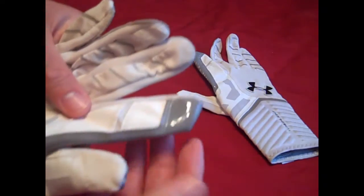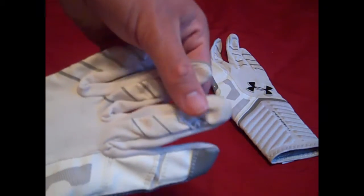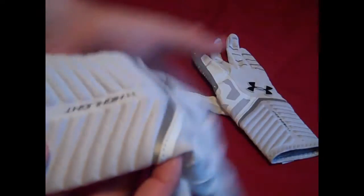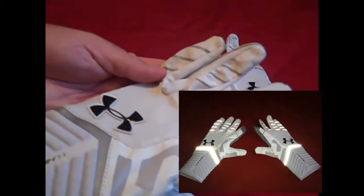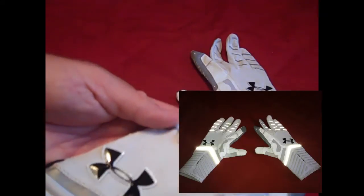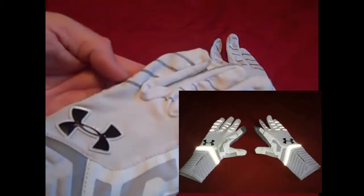There's a roll-over grip on the index finger, and then throughout the glove you have little gray stripes. The gray stripe about midway on the glove is reflective, so if you take a picture of the gloves you can see how the camera flash reflects off those little gray silver stripes - it's just a cool little detail.